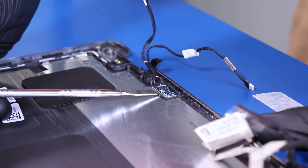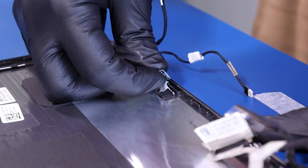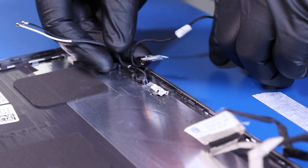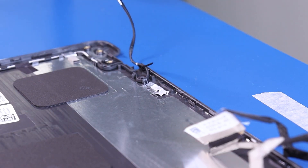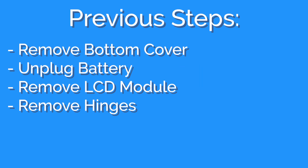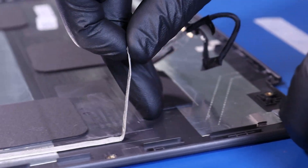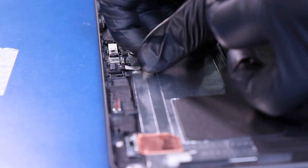Gently insert the metal spudger to pry the sensor board free from the adhesive. Pull back to unplug the sensor board cable. Peel the LCD cable from the back cover and unplug it from the camera.